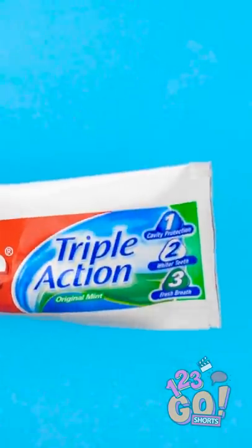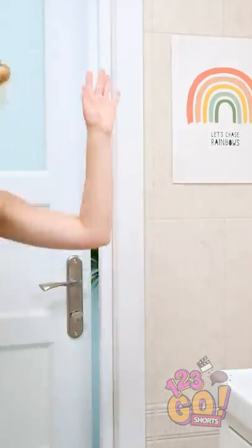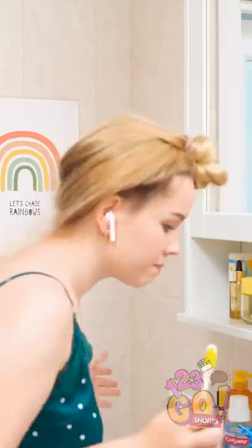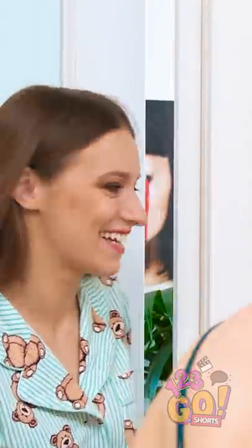Looks good as new, right? Looks like Emma's having a good morning. Why do people hate Mondays anyway? Now, where's the toothpaste? Looking for this? Sucker!